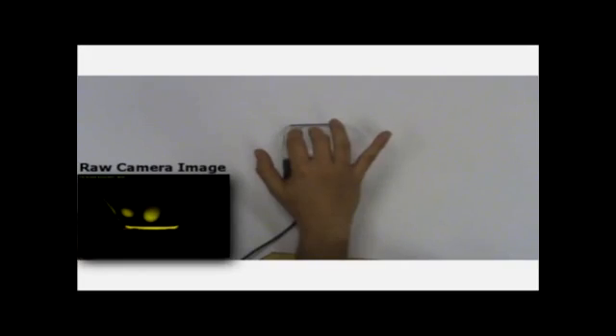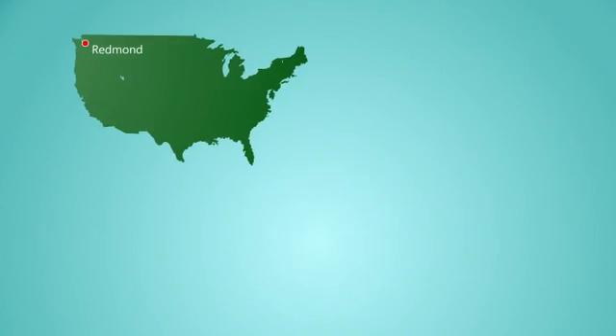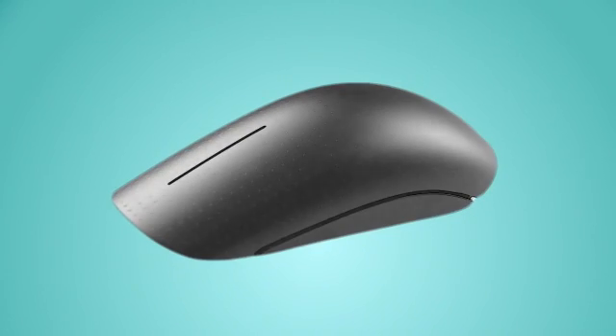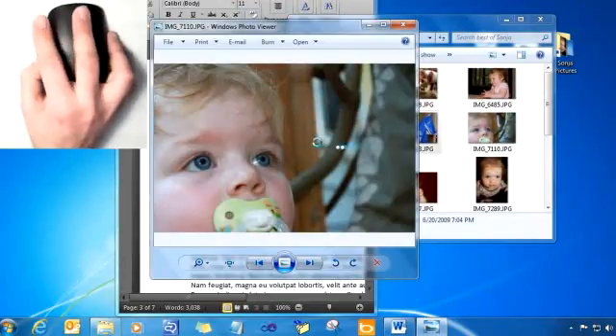Our team first got involved making a prototype of the software that would allow more people to use the TouchMouse so it could be evaluated for research purposes. As we transitioned this into a product, we recruited more help from Microsoft Research in Cambridge. Things moved forward and it looked like it was going to turn into a product, so we actually took the existing code base that we put together to support the research and decided to use that as the basis for all the product work.